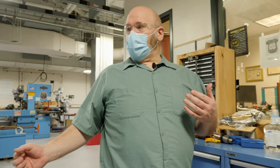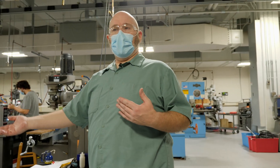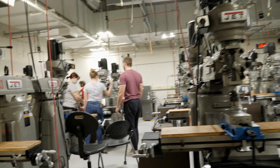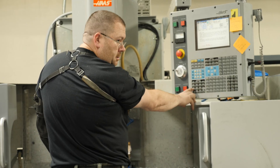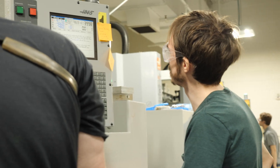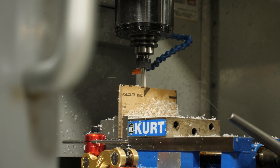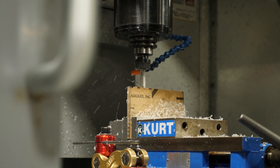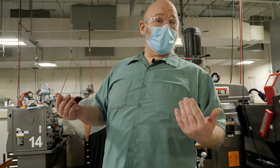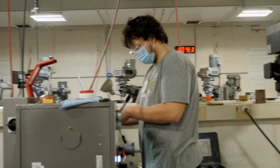We do that by teaching them how to operate manual equipment to begin with, starting with simple hand tools all the way through milling machines, lathes, drill presses, power saws, etc. What this allows us to do is to teach the students how to manufacture parts for their own personal projects as we progress them through their engineering degrees.